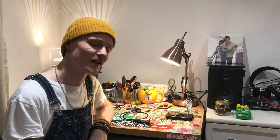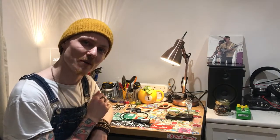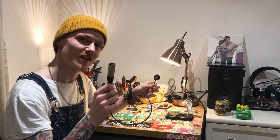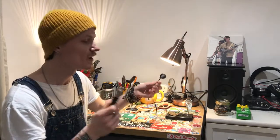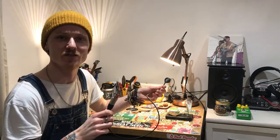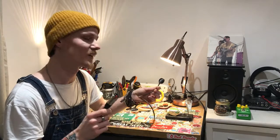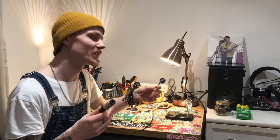Hey, this is Danny from Weird and Wide, and this right here is the bottle cap pickup. What this is is a piezo pickup housed inside of a bottle cap with a nice big jack on the end of it, which you can plug your guitar lead into and you can mic up any acoustic instrument you want. You can even talk into this and it will pick that up.